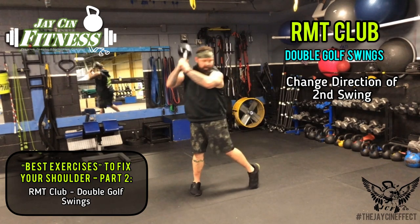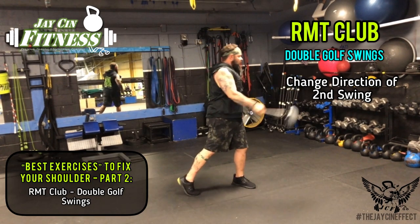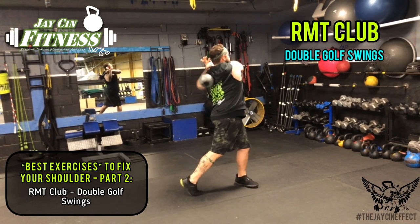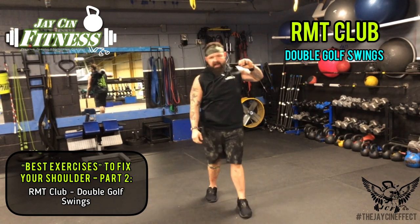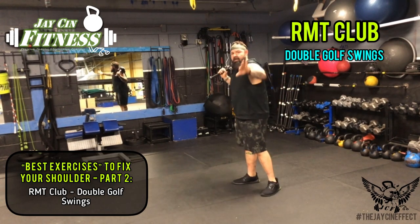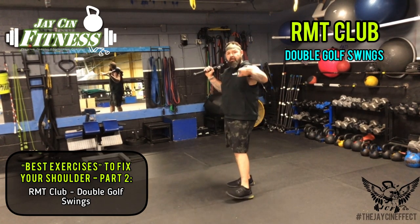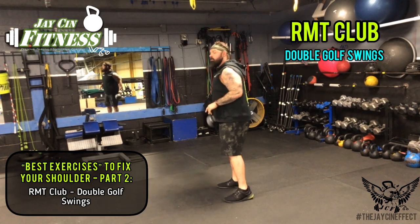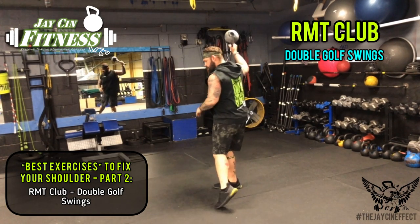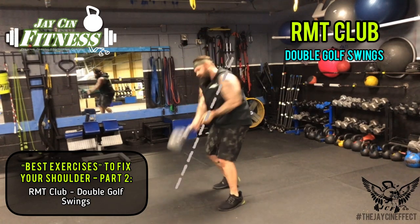For the baseball swing modification, instead of swinging downward on the second one, I'm going to swing outward on the last one. So I'm just changing the direction of the second swing. I'm around, I'm up — baseball swing. I'm around, I'm up — baseball swing. Just changing the direction of my swing. Head over foot alignment applied in both scenarios.